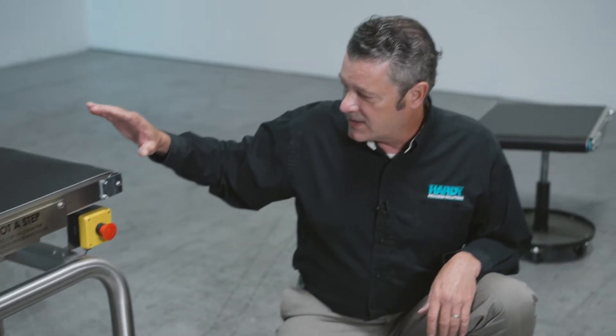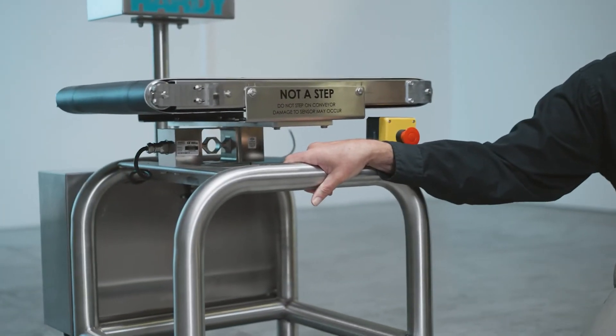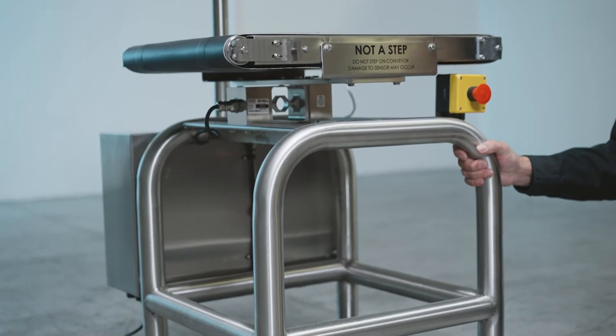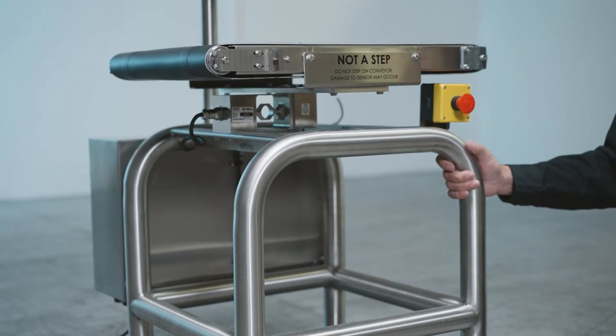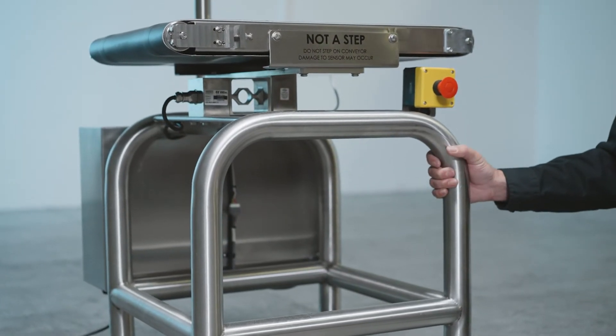The sensor is mounted to a frame — we use a two-inch round tube frame, which is very rigid. It gives a nice base for the scale to sit on and eliminates vibration in the scale, so you end up getting a lot better accuracy out of your machine.